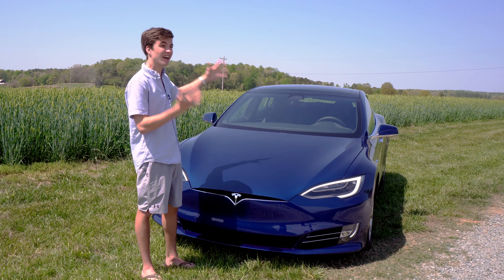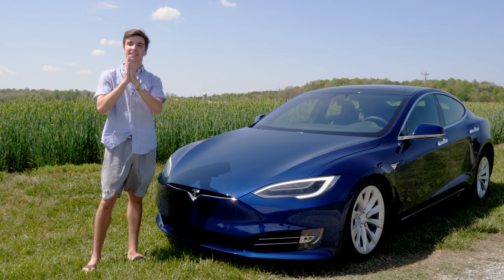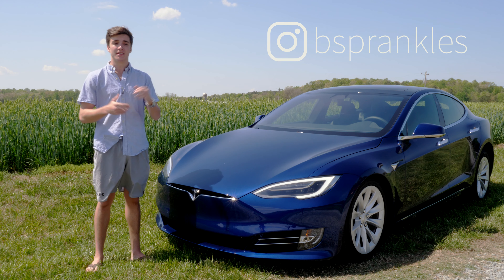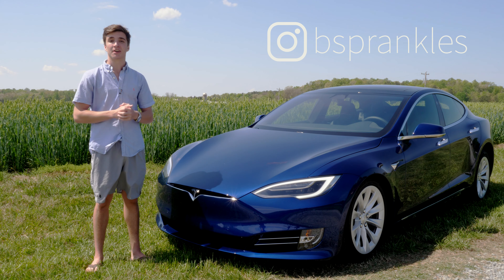Welcome back everybody — this is the Tesla Model S 75D, and today we're going to be checking out the tech inside of it and what makes it such an advanced car. Huge shout out to Ben who provided this car to make this video — his Instagram handle is on screen right now. Without any further ado, let's check out the tech.